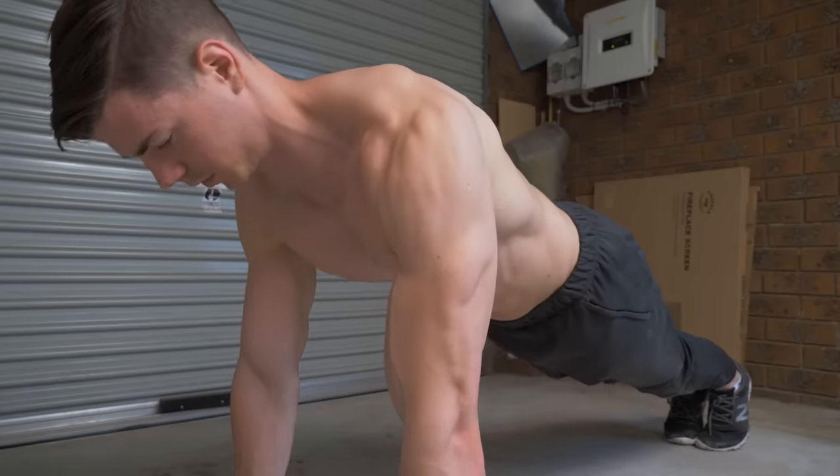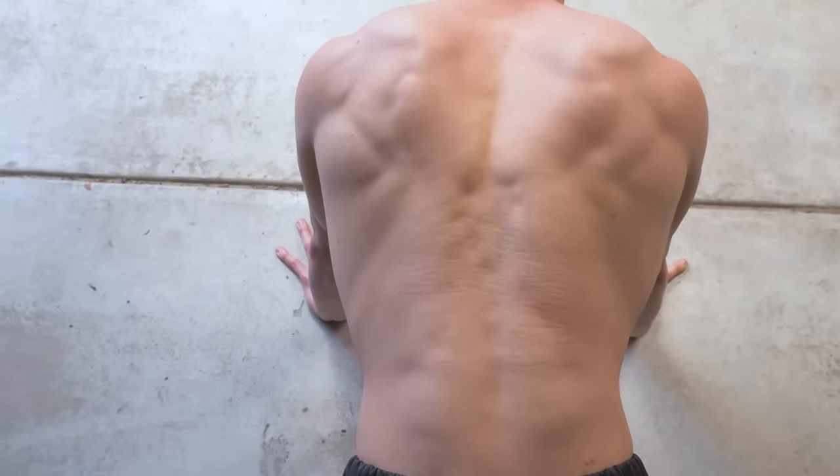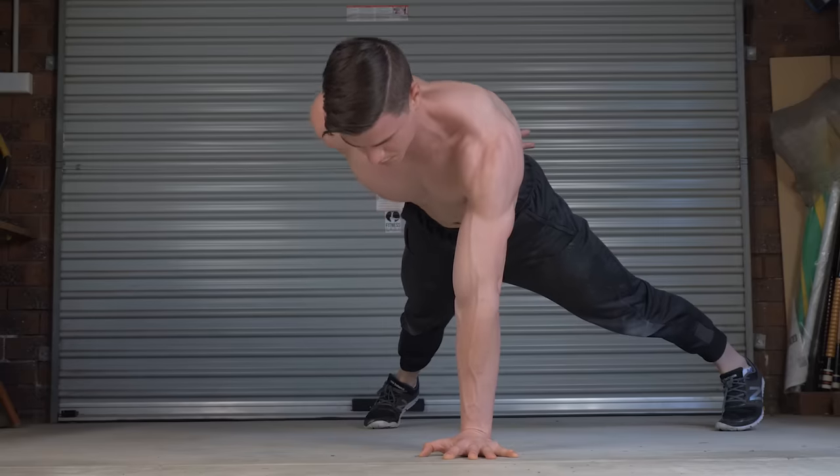This video will teach you how to improve your shoulder stability, meaning stronger and less painful shoulders.